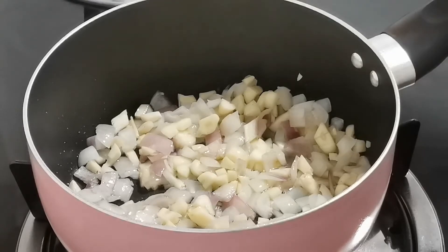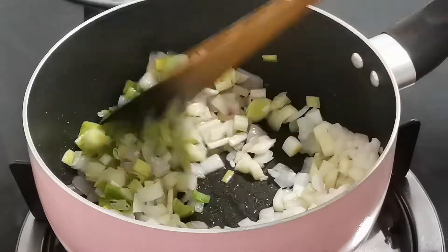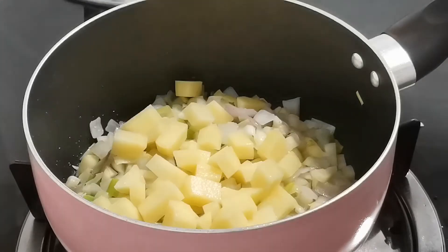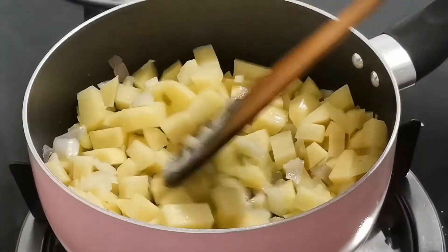So, into this, I'm adding roughly chopped leeks and roughly chopped celery stalks. Mix everything well and let them release their aroma. In a few minutes, I'm adding freshly sliced potatoes. Continue to sauté for 5 minutes more.